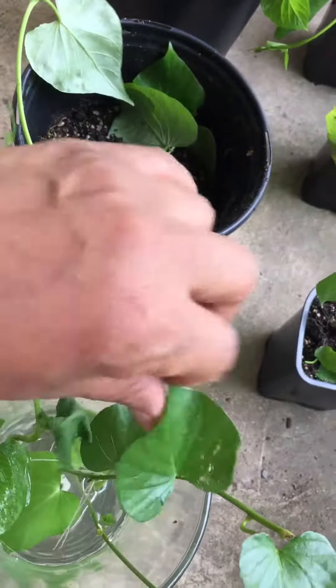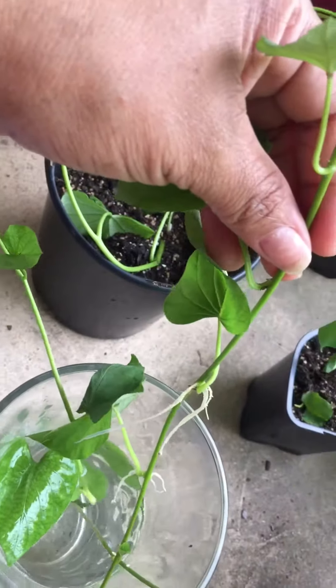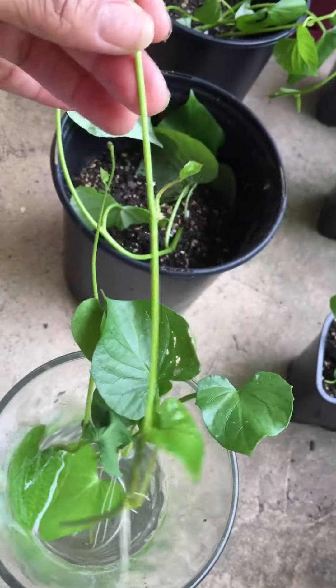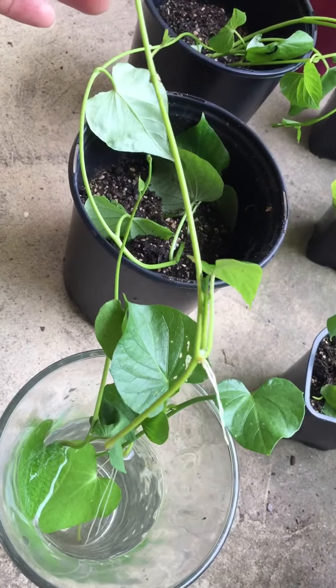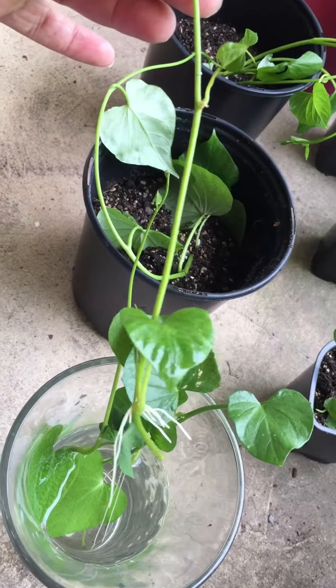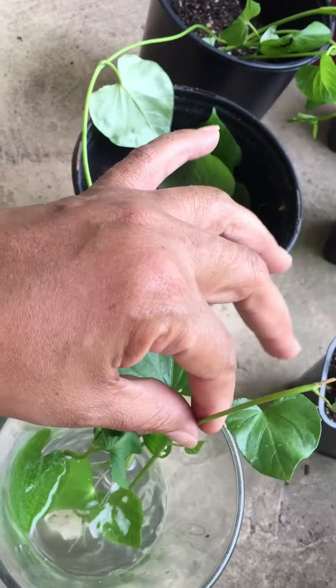That's a little baby root starting there. Here's the bigger one — see how long that one is. I clipped these off about three days ago, over the weekend, and today is Monday the 13th.